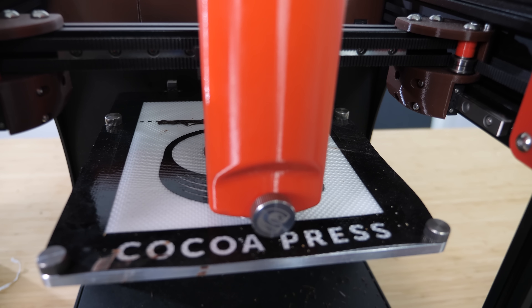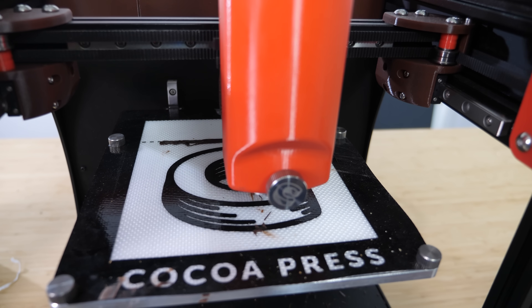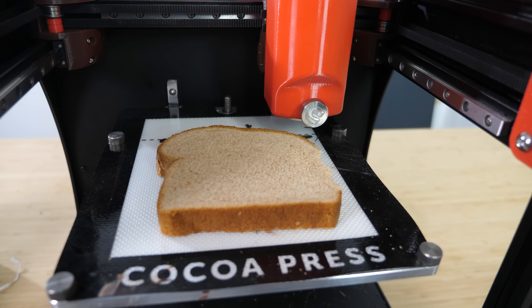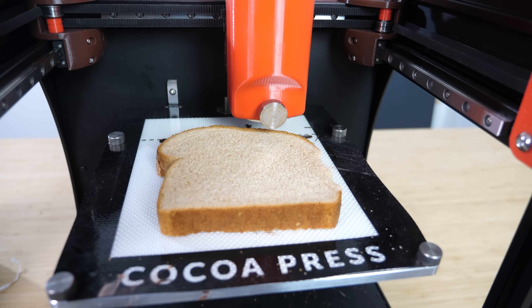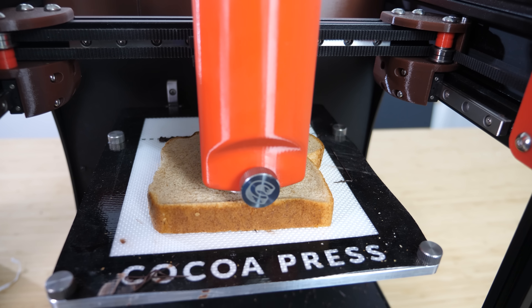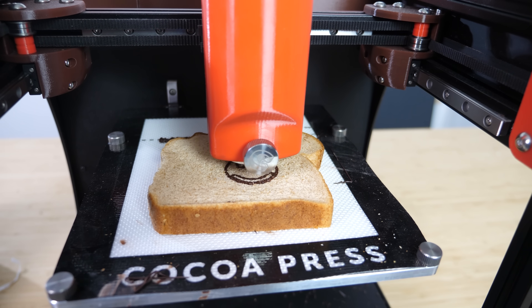I want to see if I can use it to make perfect designs on a piece of bread — first with chocolate, then with Nutella. To do this I have to change the z offset to be exactly the thickness of the bread, then stick the bread on there so it's printing right on the surface. First we're going to test this by just doing a little smiley face on the bread.